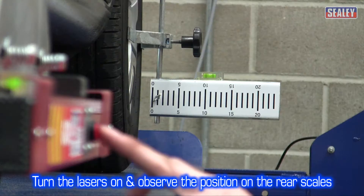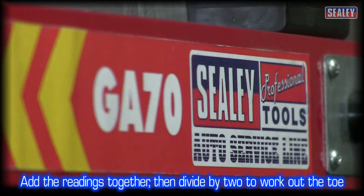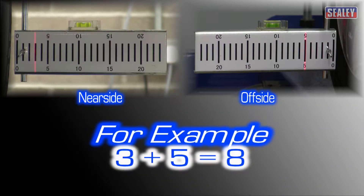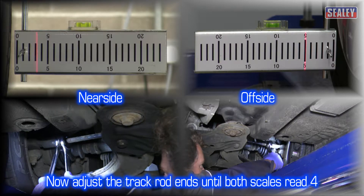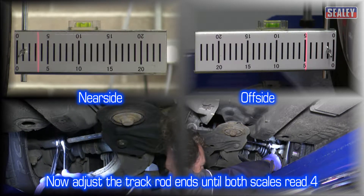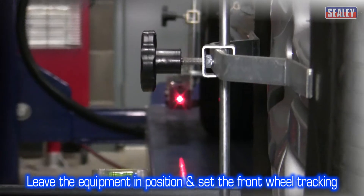Turn on each laser and observe the position of the laser on each rear scale. Add the readings together and then divide by two. For example, if the near side reads three and the off side reads five, adding them together makes eight, then dividing by two equals four. You can now adjust each track rod end so that the laser scales each read four. This will ensure the wheels are equal distances from the centre line of the vehicle. Leave the equipment in position and proceed to set the tracking of the front wheels.